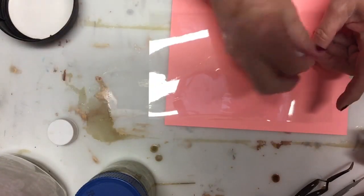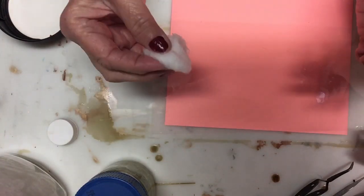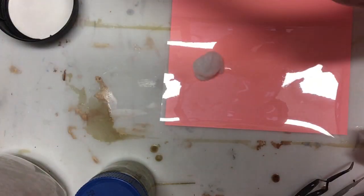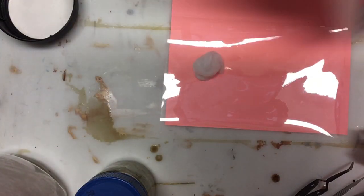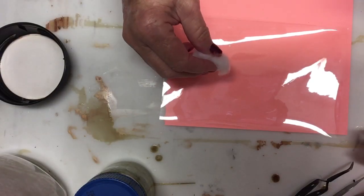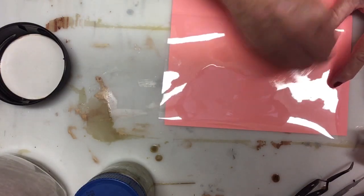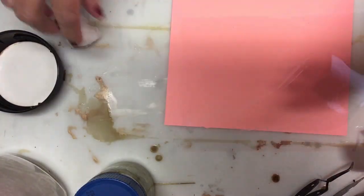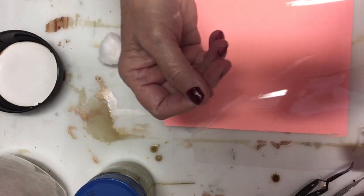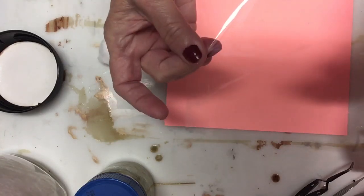Works every time. I was so aggravated because I kept getting glue on my acetate and it looked awful. I thought there has to be a way of doing this. Well, if alcohol takes adhesive off of mirrors and stuff, why wouldn't it take adhesive off of acetate? It smears it up, but you can take a dry rag and clean that up. Then you no longer have glue streaks on your acetate.